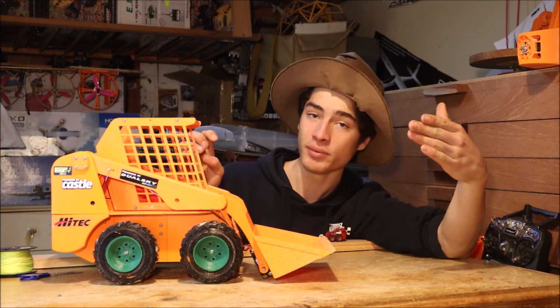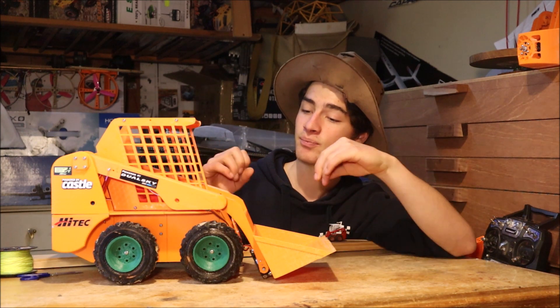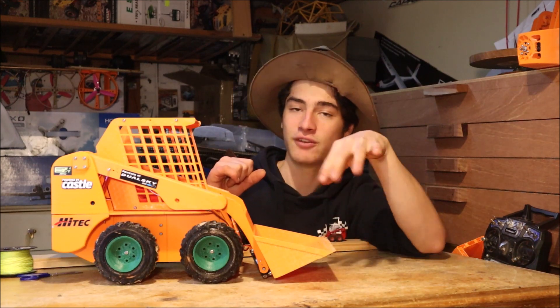I have put the files on Thingiverse, so you're welcome to download them and change them as much as you want. It's an open RC project, so change them as much as you need. It would be awesome if this bucket could open, because at the moment it sort of pushes stuff along like a bulldozer, and it's hard to fill it up unless material is piled up in a pile that falls in.